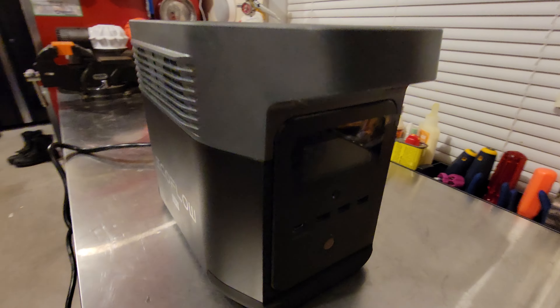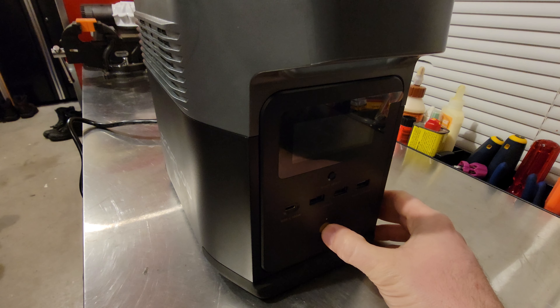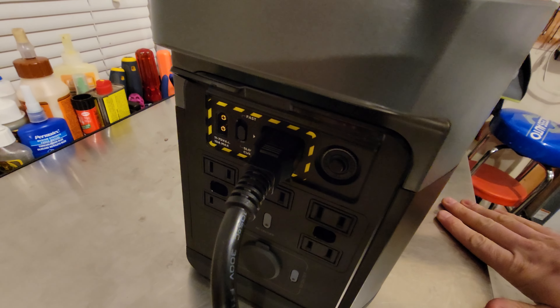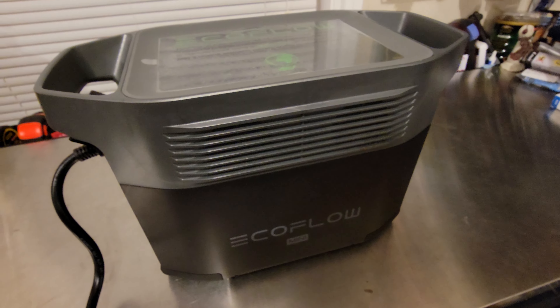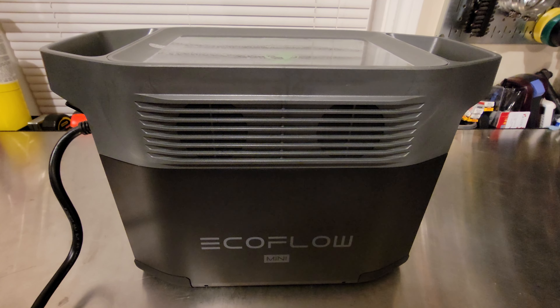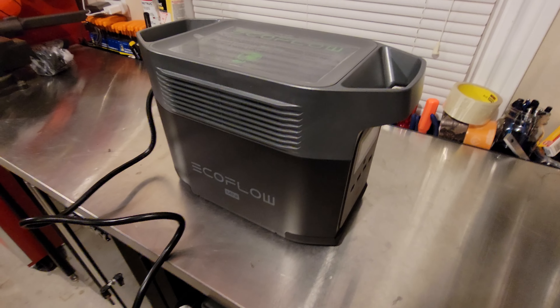The problem is it will not turn on. It's dead — not responsive to the power switch. When you plug it in, it just makes a series of clicks and it won't actually charge. I'll plug it in so you can hear it. It'll make a series of clicks, but that's it — it won't charge. I tried charging it through a 12-volt outlet and also the 110 outlet, which is plugged in right now, and nothing.